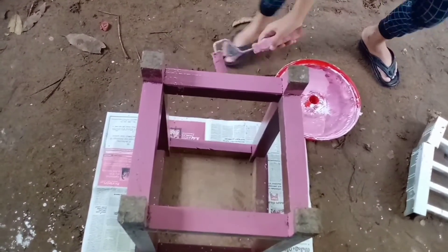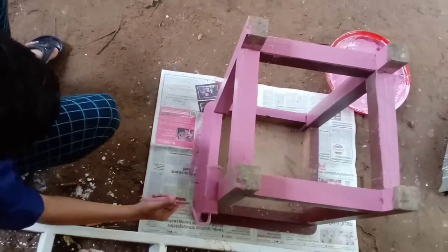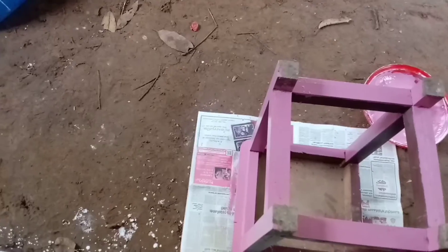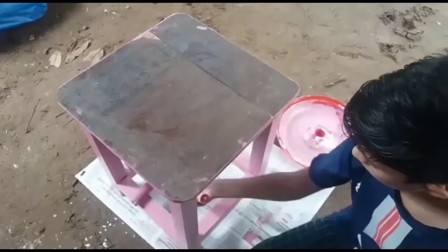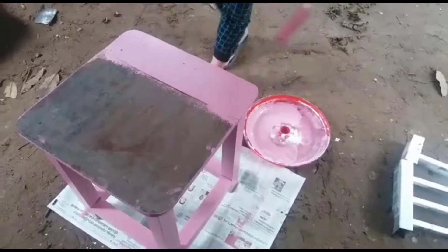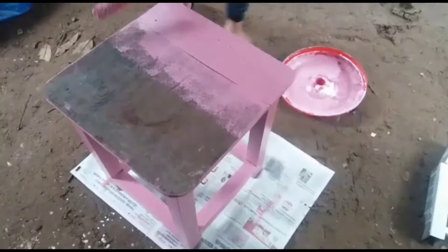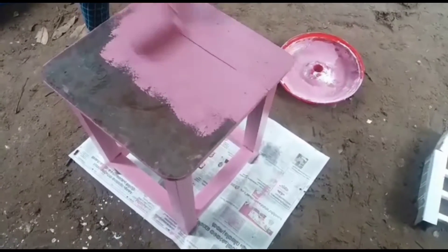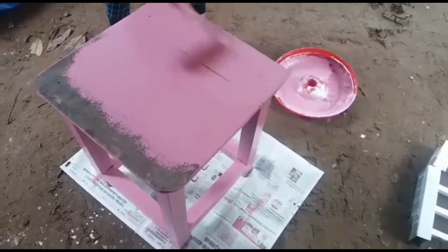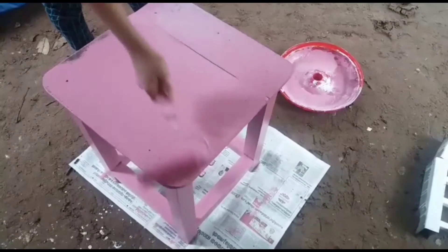I'm going to paint this. I'll show you the best I have — I'll show you how to paint.